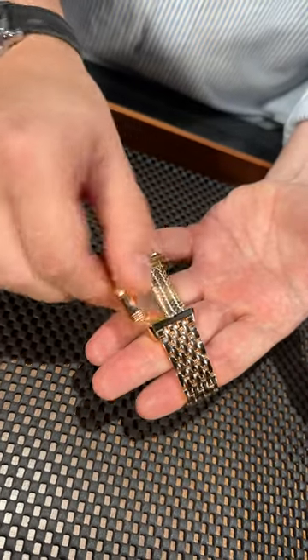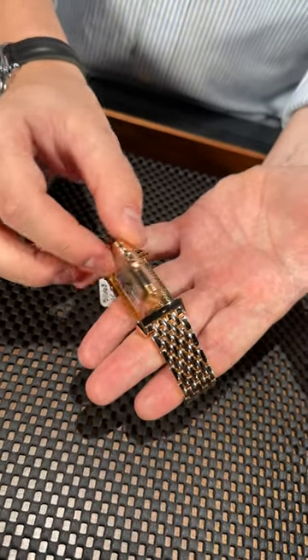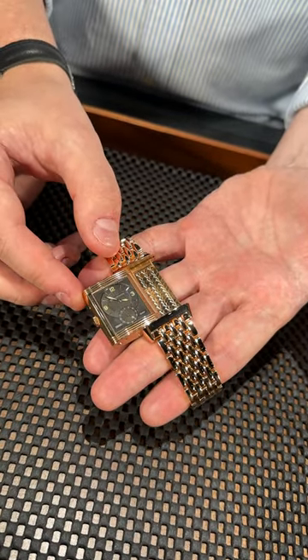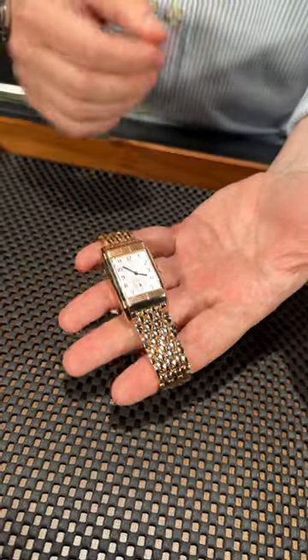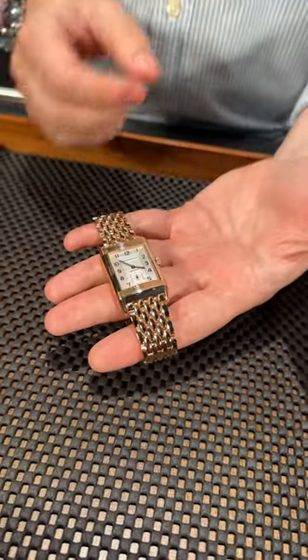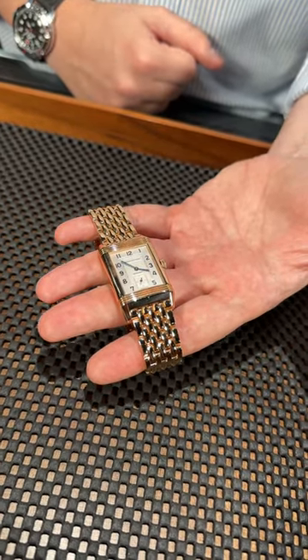It's actually a dual face, so you have two faces on the same piece — silver for daytime and black for nighttime. It also has a second time zone. So if you're looking for something dressier and you like the rose gold and the concept of the Reversa, please give us a call and we'll be happy to put one on your wrist.